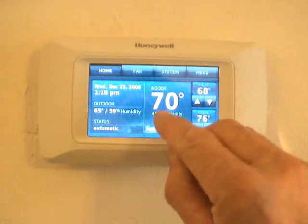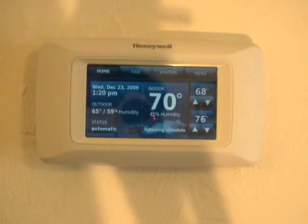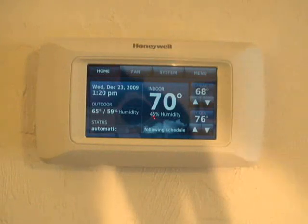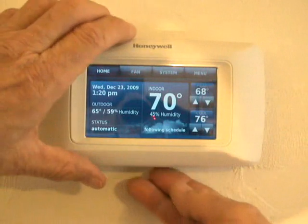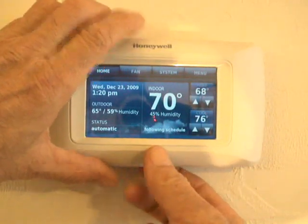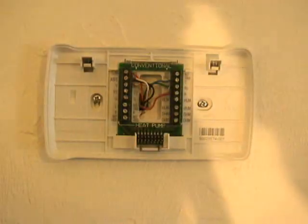It also tells you what the indoor air temperature is, and these are your set points. I've had some questions regarding the base plate. To remove this thermostat, it's very easy — simply lift up on it like this and it comes right off the wall.